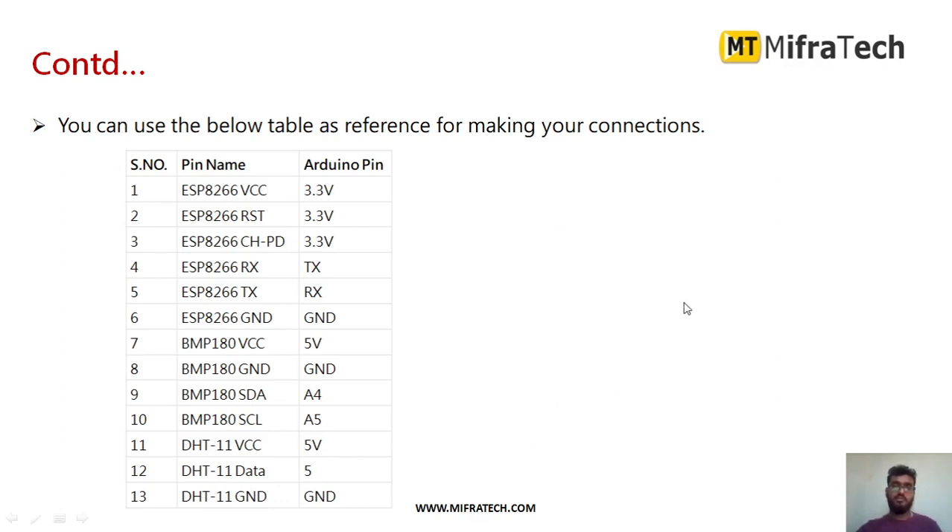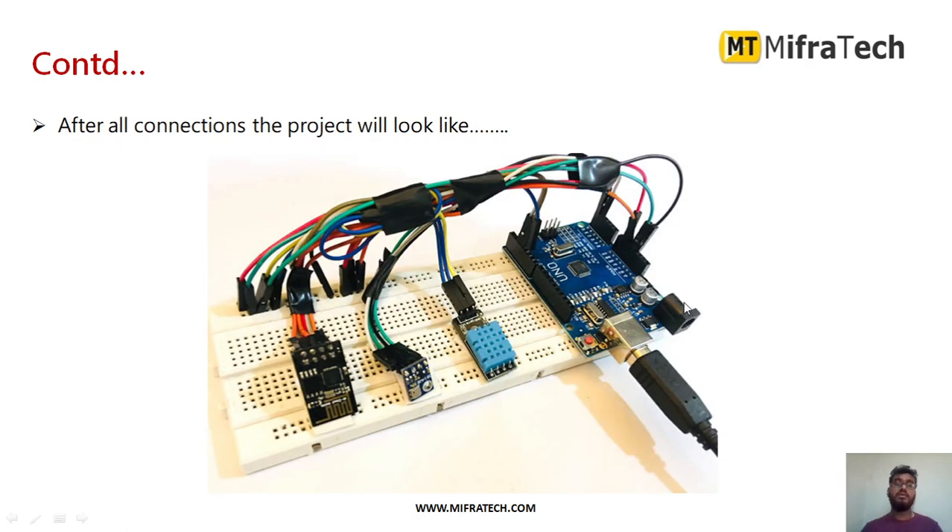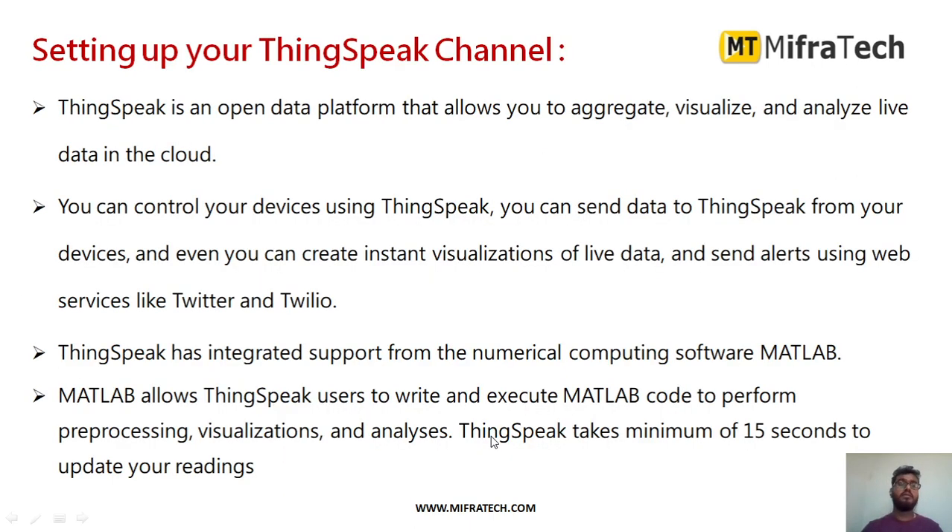These are the required connections for this weather monitoring system. After making all the connections, the project will look like as you can see here. After that, in order to share the data through the cloud, we have to set up the ThingSpeak channel.